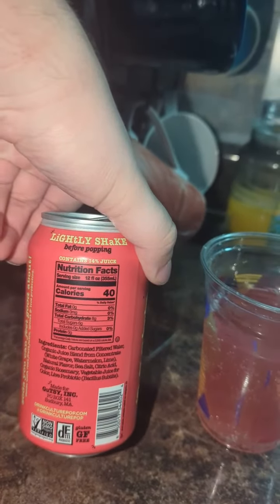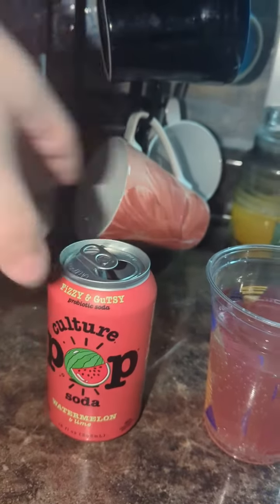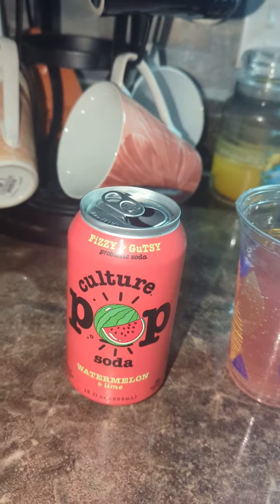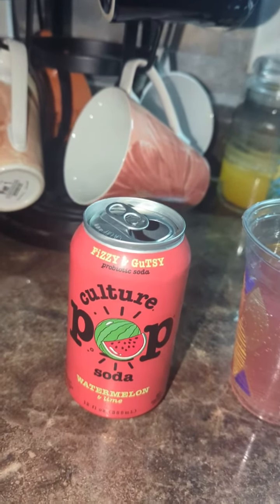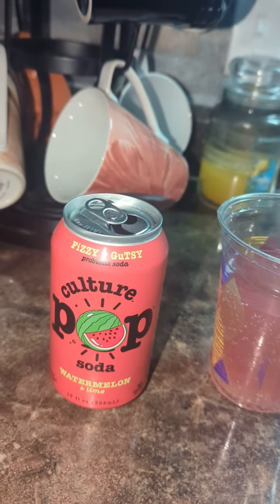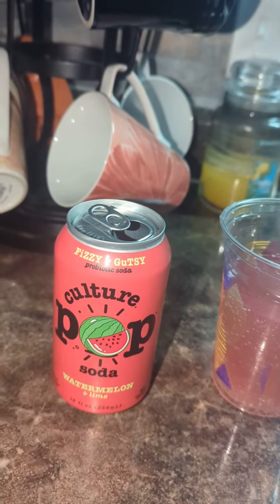I mean, there's no sugar in it. It's supposed to be better for you, but if they at least put a bit of sugar in it, make it a bit sweet — I just can't really stomach this. I really can't.